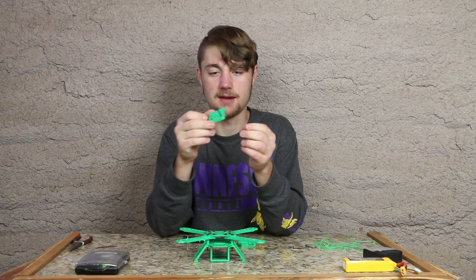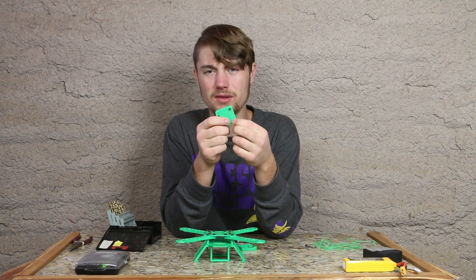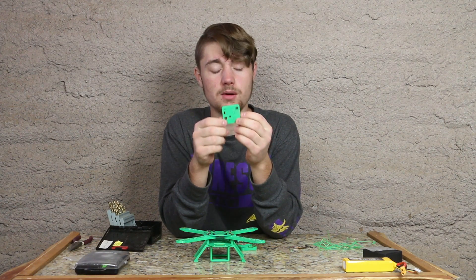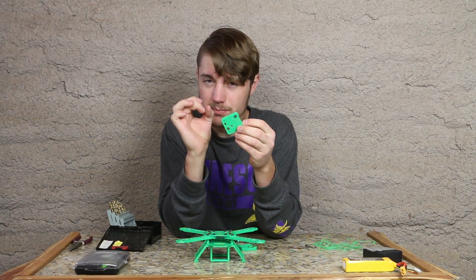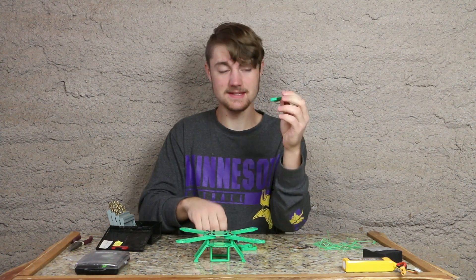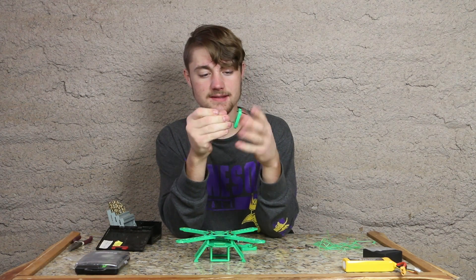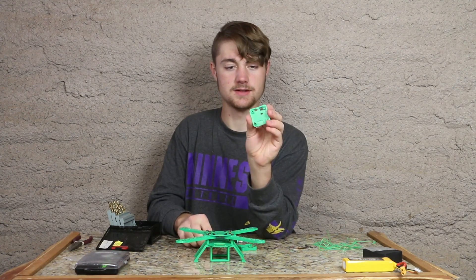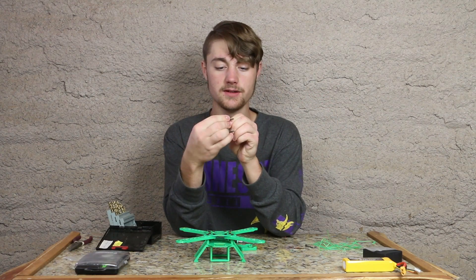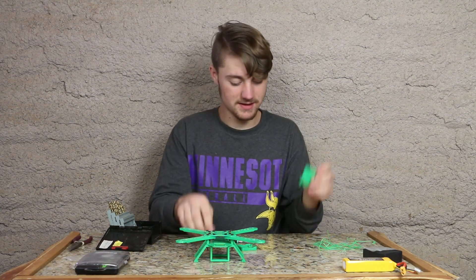Now this situation happens every once in a while. Usually when 3D printing, you design a hole the size of the bolt and then it comes out a little smaller than it should. So when you design holes, just make them a little bigger than the size bolt you want to fit. And if that happens, it's really simple to fix — just take a drill bit and run it through the hole like this. Then your screw should fit beautifully in there. That's all you have to do, very simple.